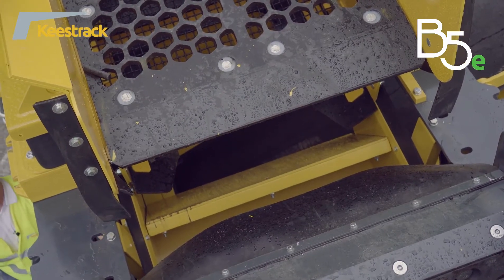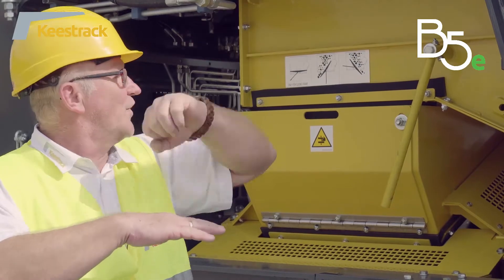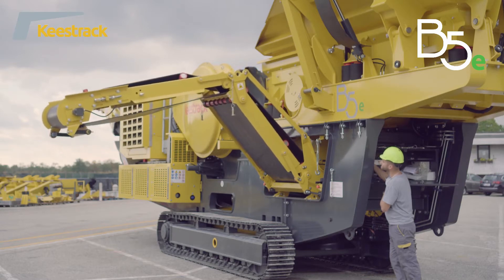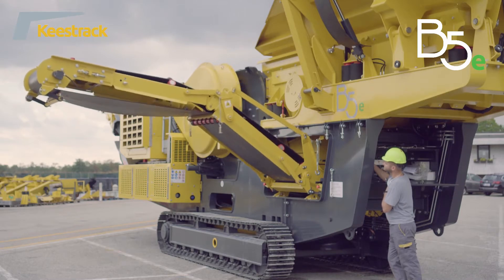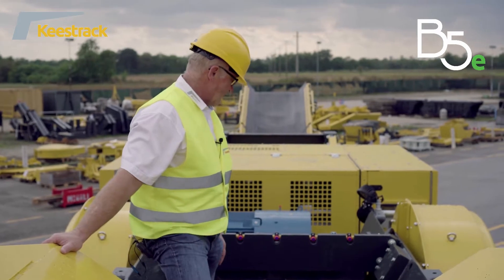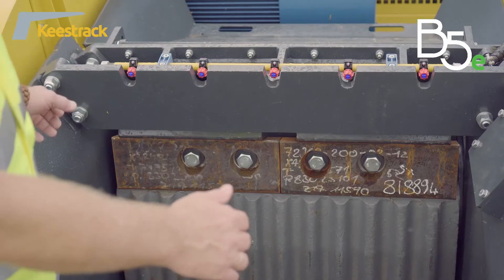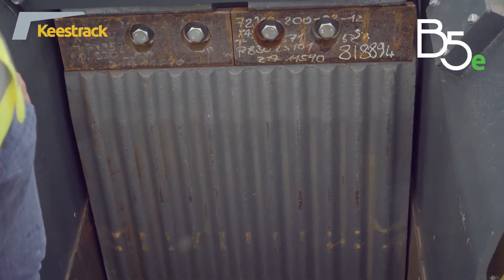The middle fraction — above the bottom deck and below the top deck — always goes in crusher bypass. The drive of the pre-screened stockpile conveyor is performed by an electric drum motor of 4 kilowatt. The heart of the machine is the jaw crusher, which is nearly 20 tons. It has a width of 1100 mm and a depth of 700 mm.